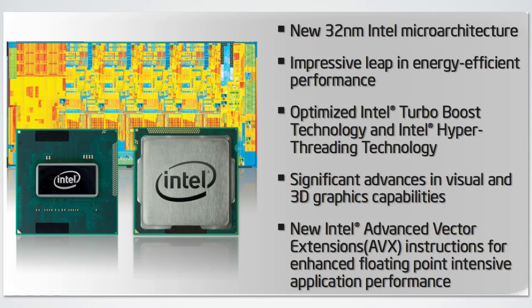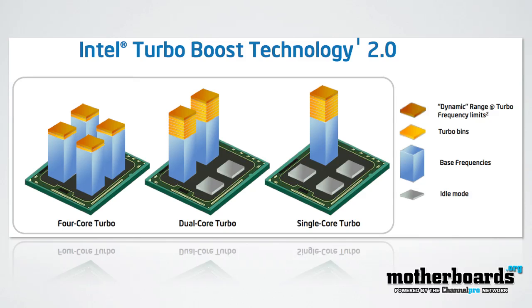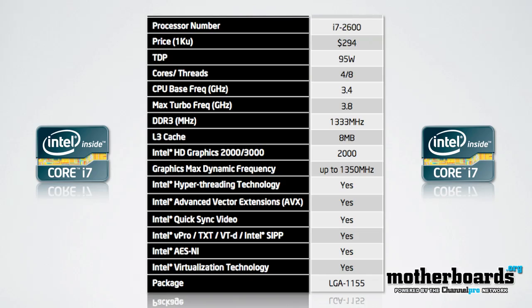Happy 2011 — welcome back to the motherboards.org YouTube channel. For fans of the Intel CPU lineup, the Sandy Bridge launch is upon us here on January 2nd, 2011. We're going to look at the new Intel 2600K CPU. The K signifies that it has an unlocked core and contains the HD 3000 graphics on board. The CPU runs at 3.4 gigahertz, and with Intel Turbo Boost automatically engaged, it goes to 3.8 gigahertz. It also has 8 megabytes of Level 3 cache.